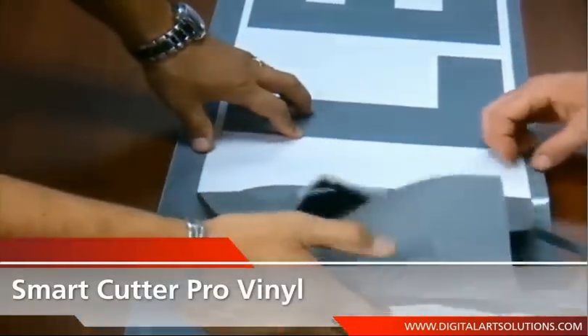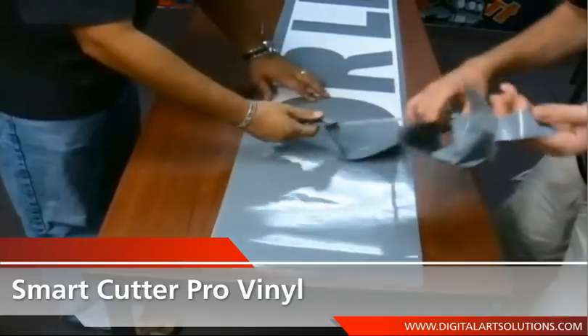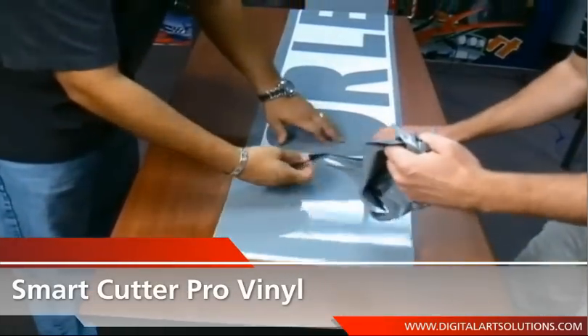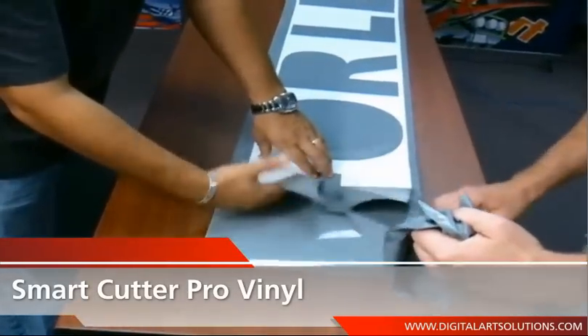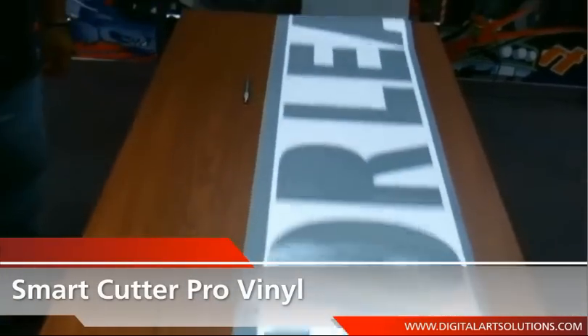A set of marks on the cutter platen enables loading media straight to ensure accurate alignment, which will help when cutting long runs for car graphics, multiple decals, large signs and banners, and cutting precise stencils to decorate the inside of a home.